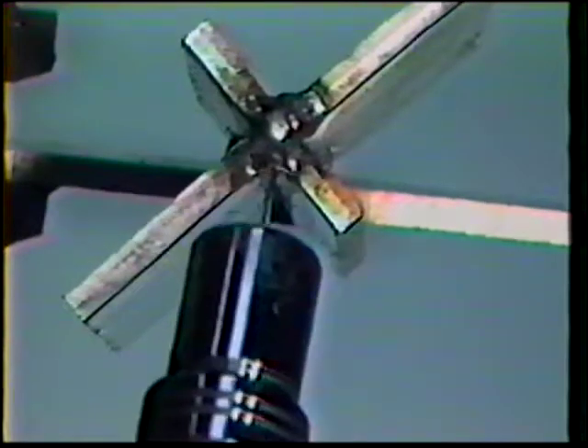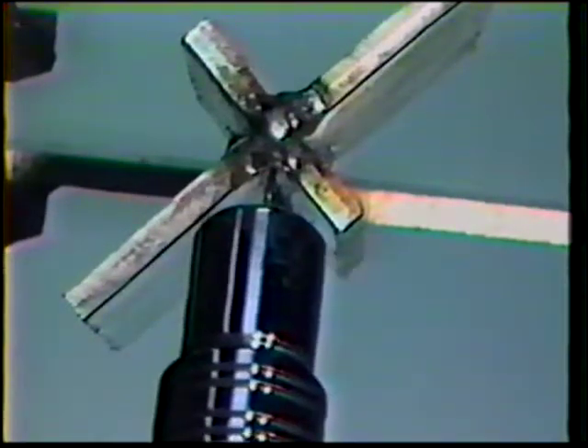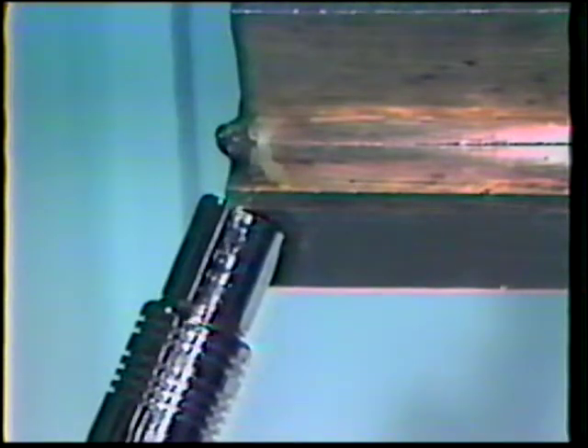Position the gun at the end of the joint with a 45-degree work angle and a 10 to 20 degree push travel angle, centering the wire in the joint.